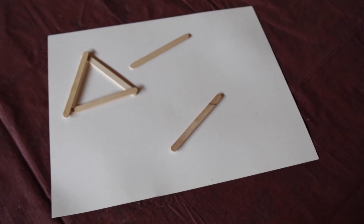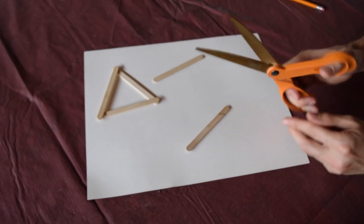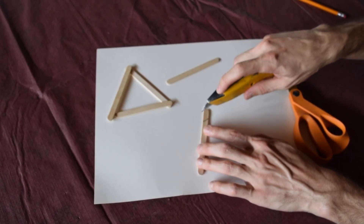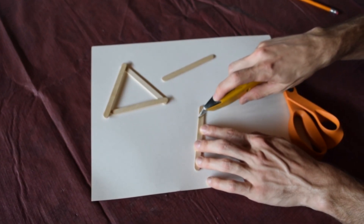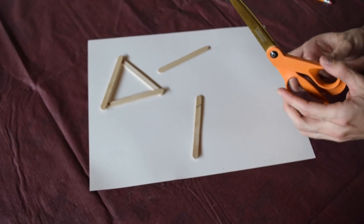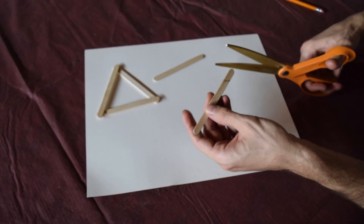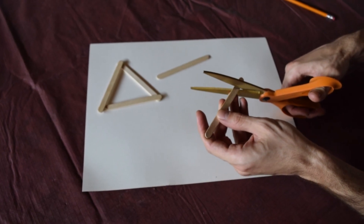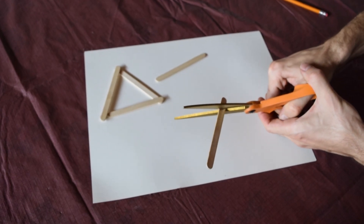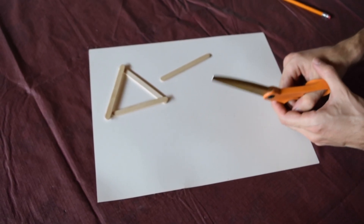For cutting this, I prefer heavy duty scissors because that gives you a nice straight line pretty easily. You could also use a razor blade and slowly make cuts along your line. Watch out though, because you might have pieces flinging from your popsicle stick.